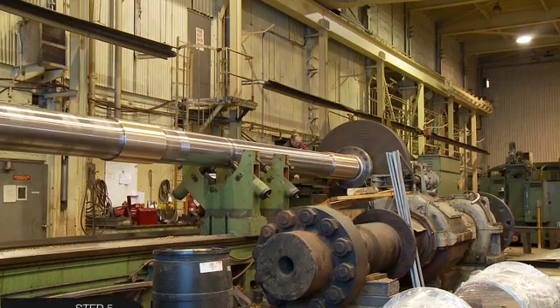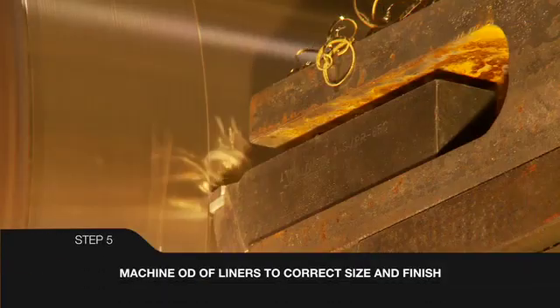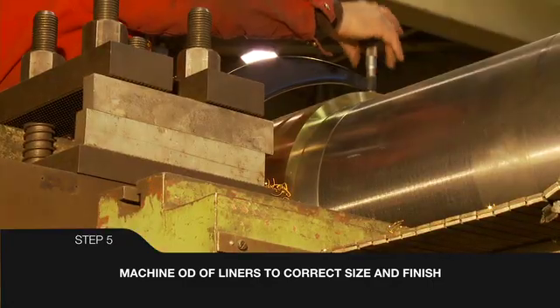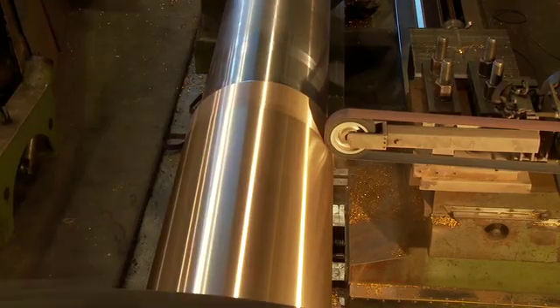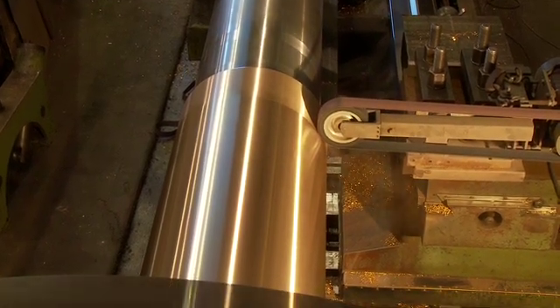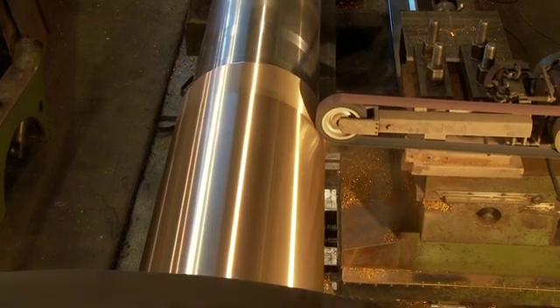Preparation of the liner includes machining to the dimensions specified on Thornton drawings and to a surface finish of 0.4 to 0.8 RA. Typical polishing for a proper finish can be conducted as here with a 400-grit belt application.